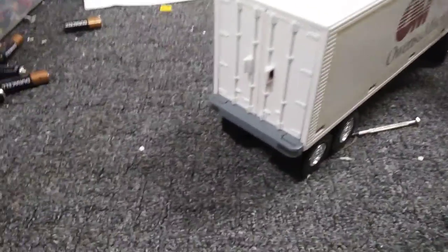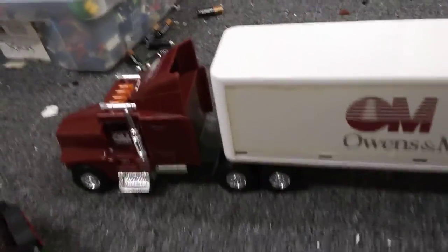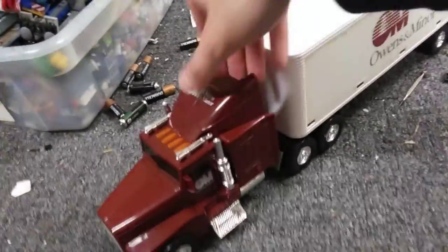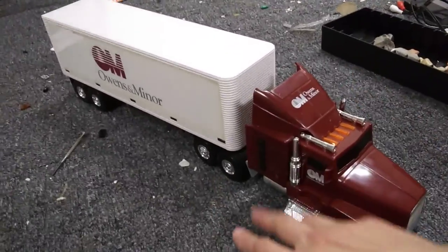The back has lights too. I don't know if those work, but they do light up a little bit. Same with the other side. That is actually really clever — I had no idea that's how it worked until now. It's a really nice truck.